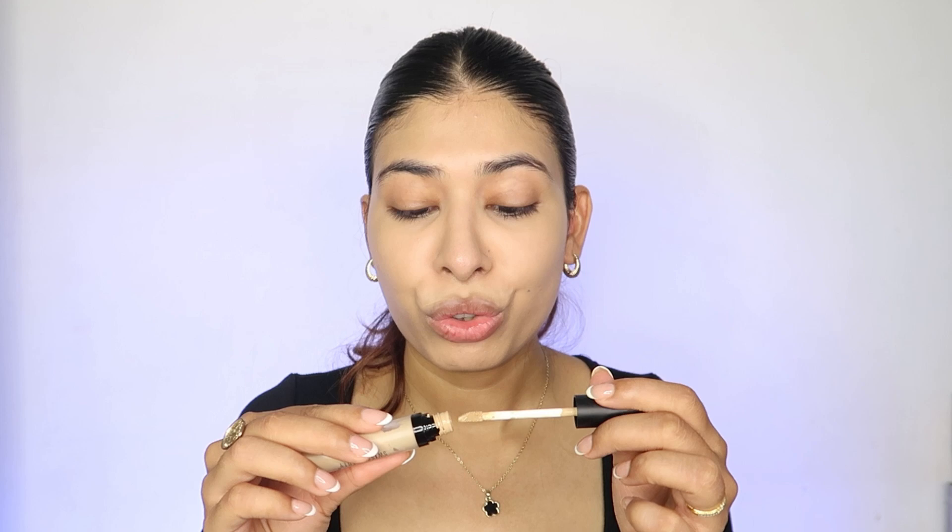I personally like to give a little 3D touch to the face. I use a lighter shade of concealer — shade 03 from Swiss Beauty liquid concealers — on my under eyes, a little on the bridge of my nose, and some on my chin. This is basically the high points of my face. Blending this out will uplift the structure of my face.